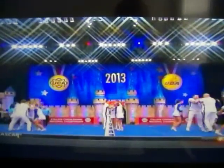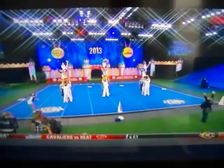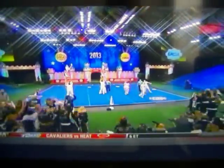Here we go — give me your basket tosses. Pike open double full twist. See the switch of the leg? These subtle things make a big difference. That was a great routine by Memphis.